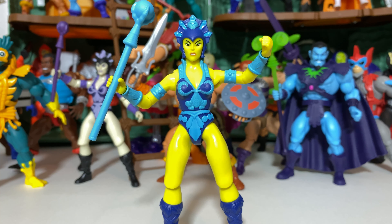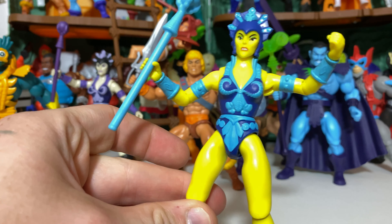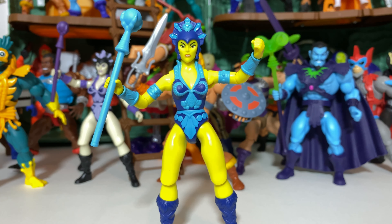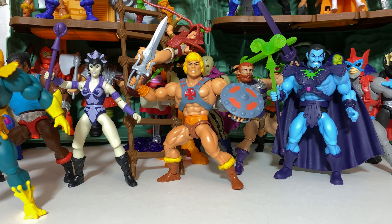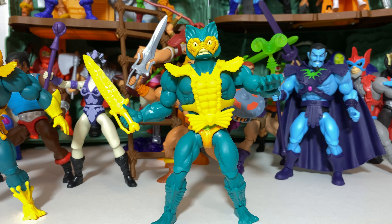Number 29 represents the first pretty dramatic departure from the previous version, and that is the original release of Evil Lynn. There was a more recent version of Evil Lynn that came out in the interim, and it has really shed light on some of the things I didn't connect with as much about this version. Whether it was the yellow plastic, the paint application on the face, or the way the mouth is sculpted, something didn't come together visually. I'm definitely going to be replacing it with the newer Evil Lynn. So at 29, it's Evil Lynn.